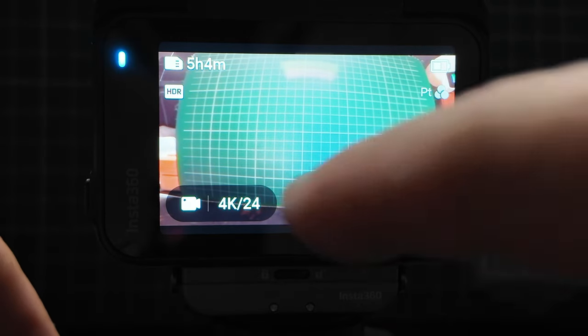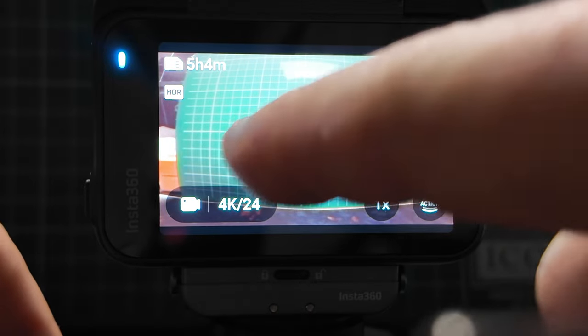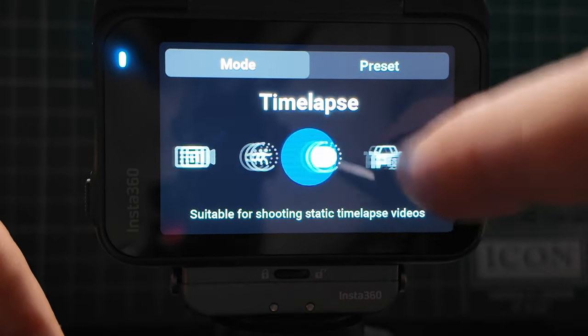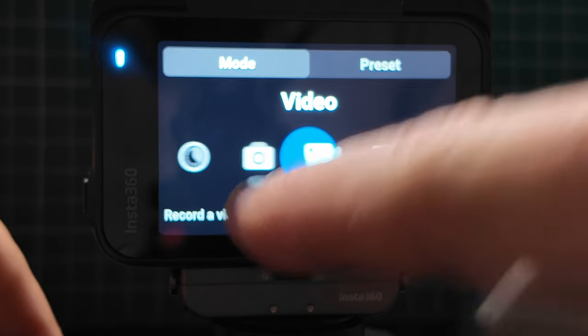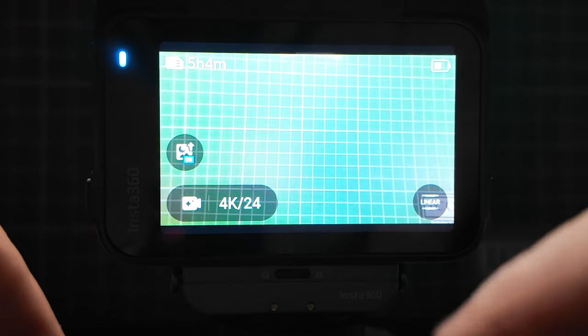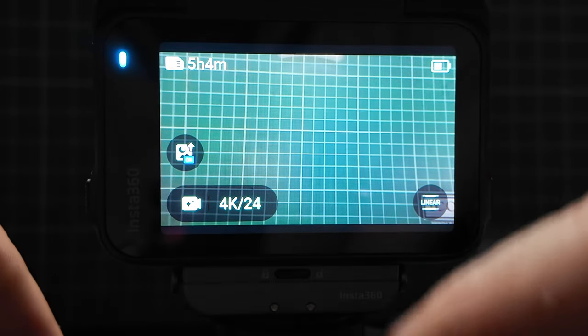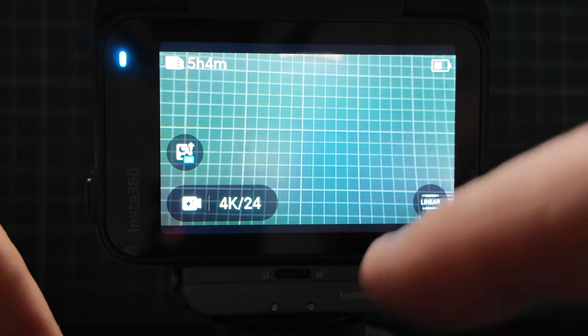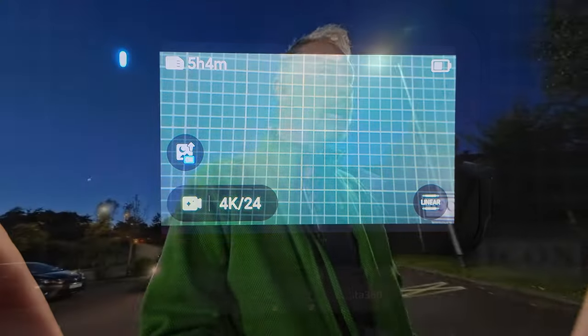If you swipe left or right on the image, you can change between all the different shooting modes. So from video, swiping right gives us pure video. Pure video is very good because it gives you much better conditions in low light — I'll put up a couple of examples of what that looks like.